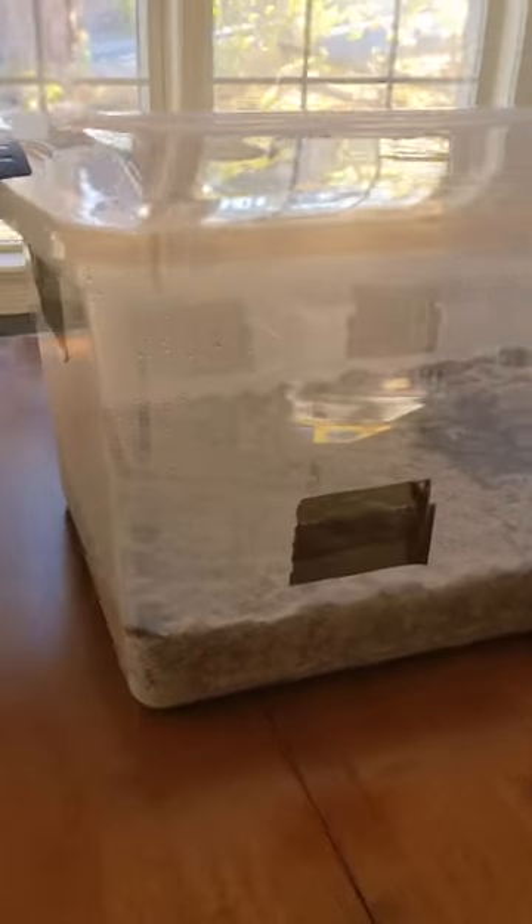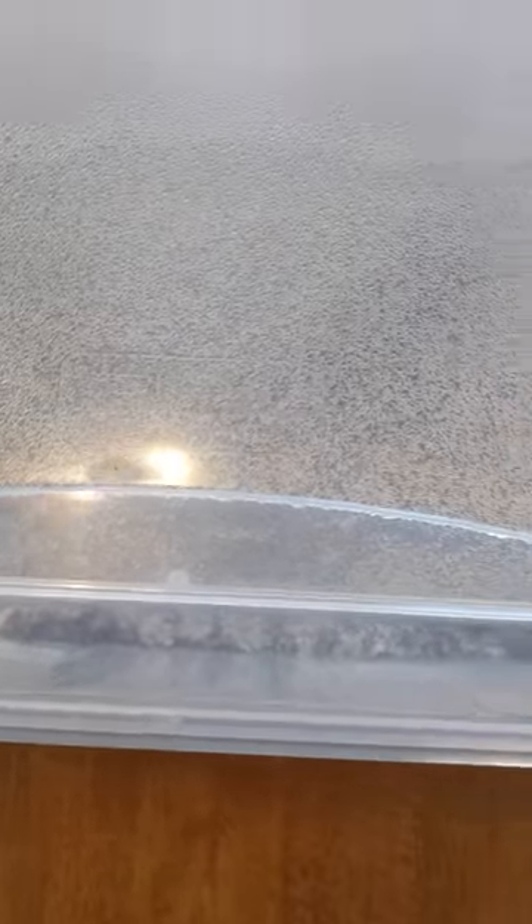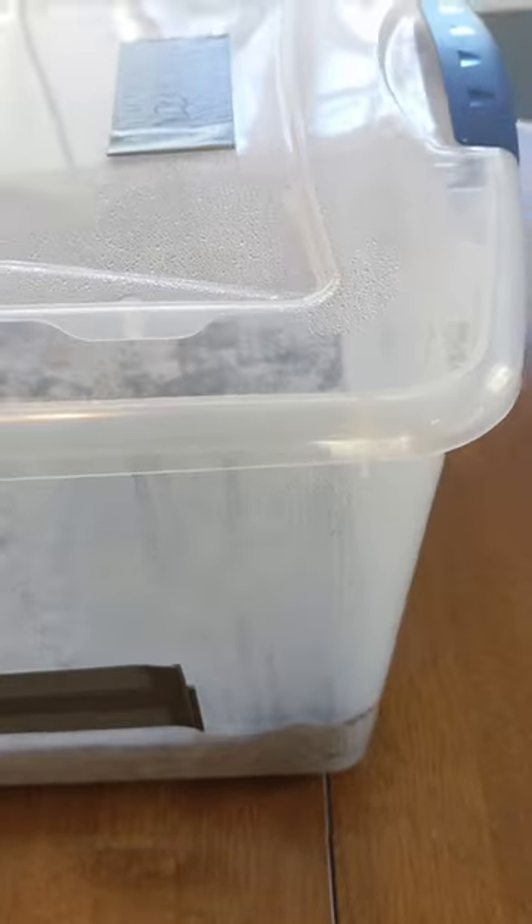Getting the humidity right in your mono tub is critical for a good flush. This is an example of what your tub should look like when you've nailed it. Water vapor should be collecting on the sides and lid of the tub, and small rivulets of water running down the sides.